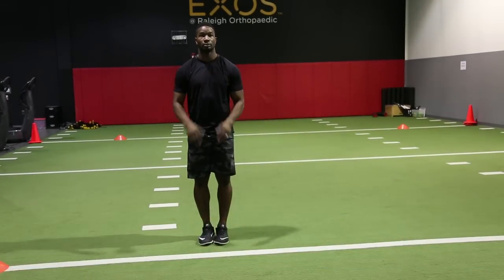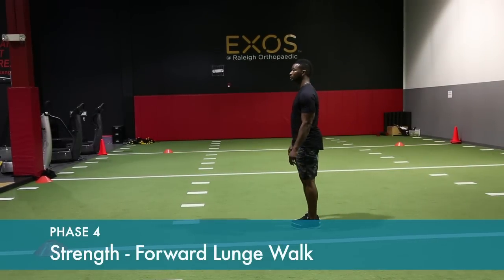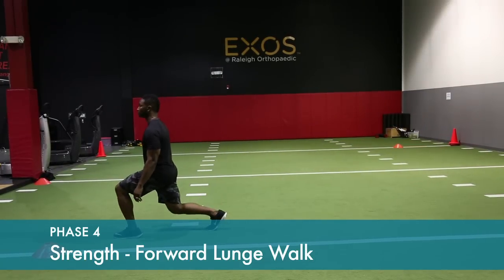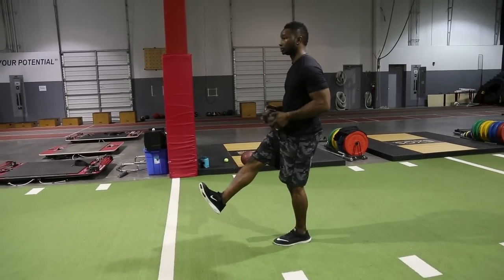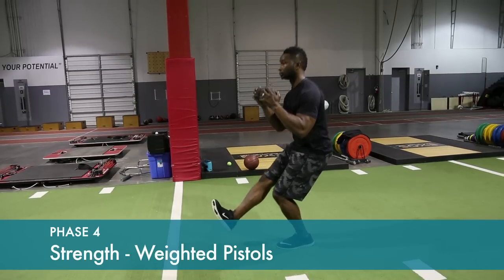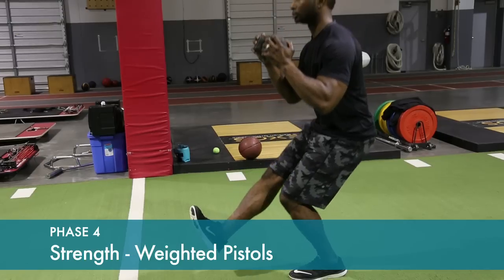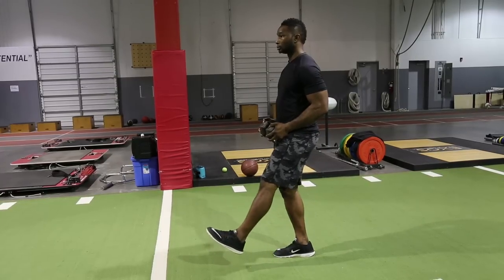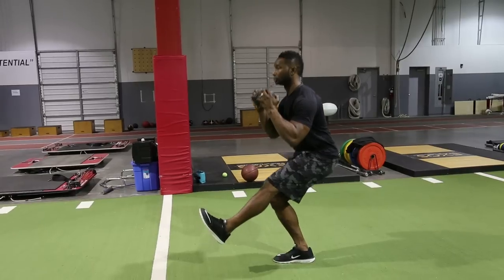If this causes pain in the front of the knee, do less of a lunge or abandon the exercise. Single-leg stance — down into approximately a six to eight inch squat and then back up. You can start with no weight. It's important to strengthen both the operative and non-operative knee. Increase dumbbell weight to increase resistance.